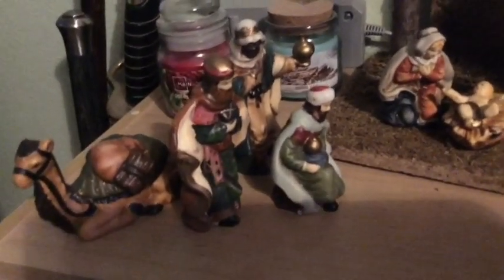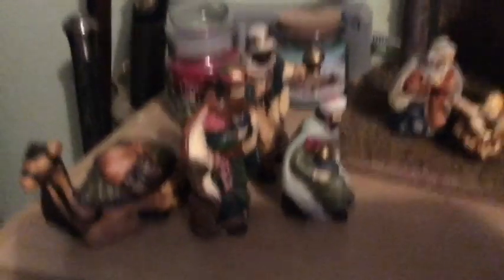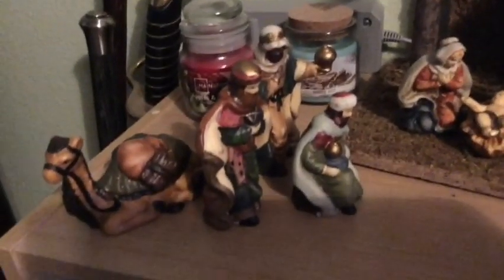I have the three kings just coming on in and I really like this set of kings — they're very poseable. They're fun to work with, very detailed, and pretty diverse.